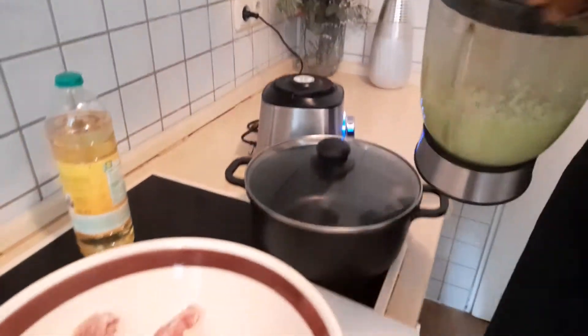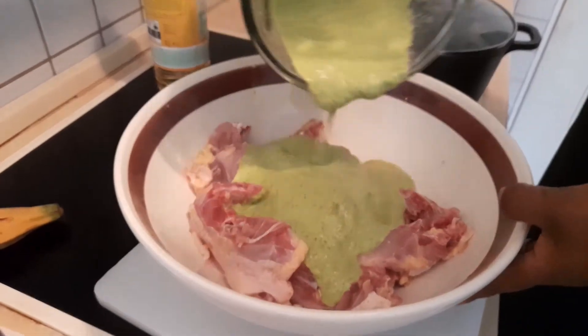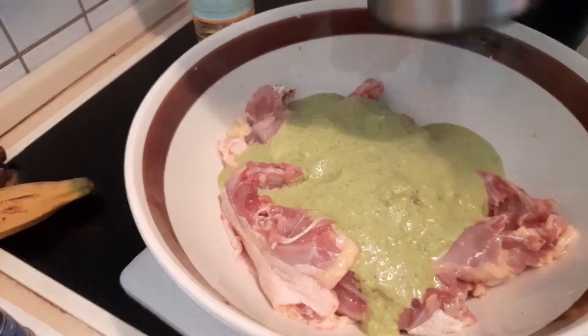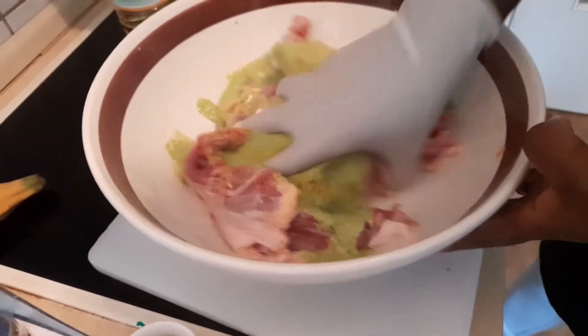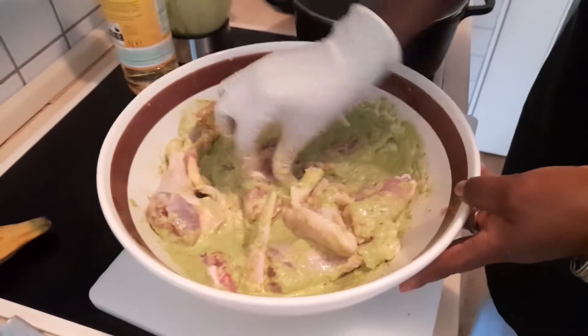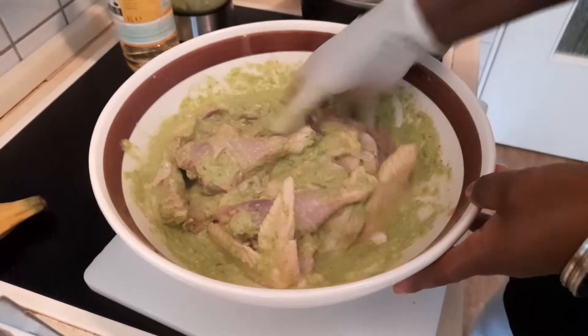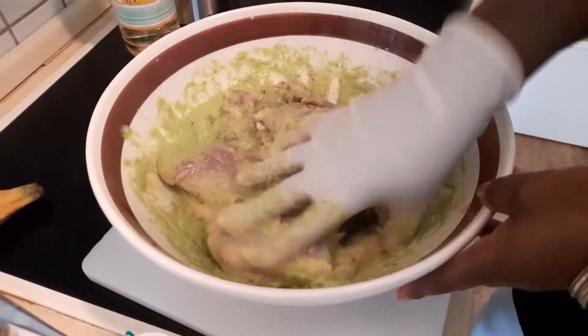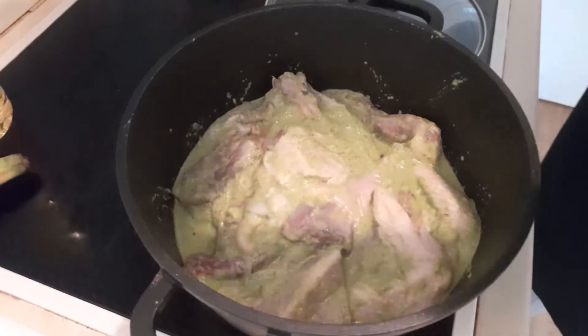Our marinade is ready! I'll pour about half of it onto the chicken — I'll save a little bit for the tomato seasoning later. I already added salt and seasoning cube, so I'm just going to add a little bit of seasoning brion. I'll use my hands to make sure the marinade gets into all the chicken very well — you want to marinate it so well that it is tasty and nice.